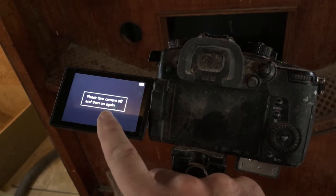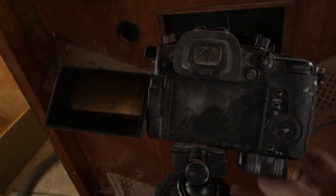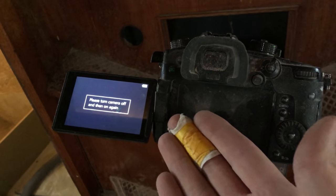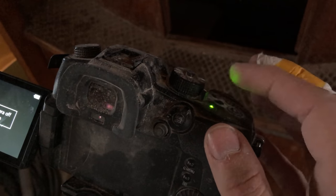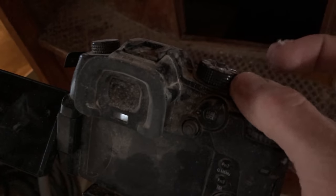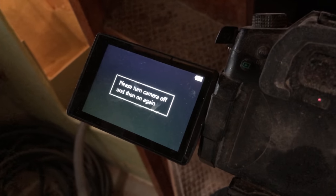The camera displayed a message saying to turn it off and then on again. Tried that — nope — right and proper hooped. I also tried the off and on switch. Turns off, turns on... nothing. I think my Panasonic GH5 is 100% dead.